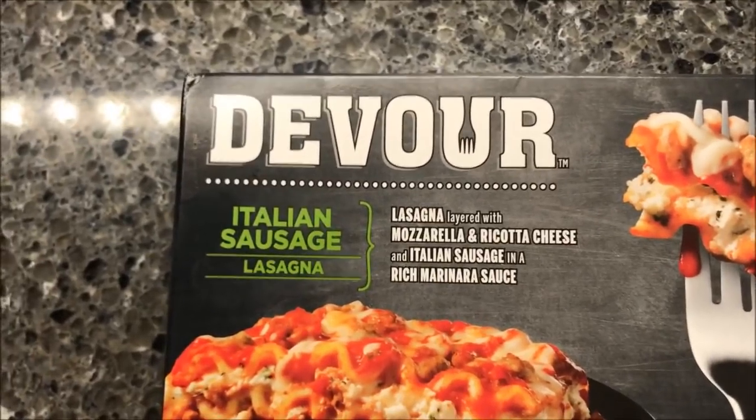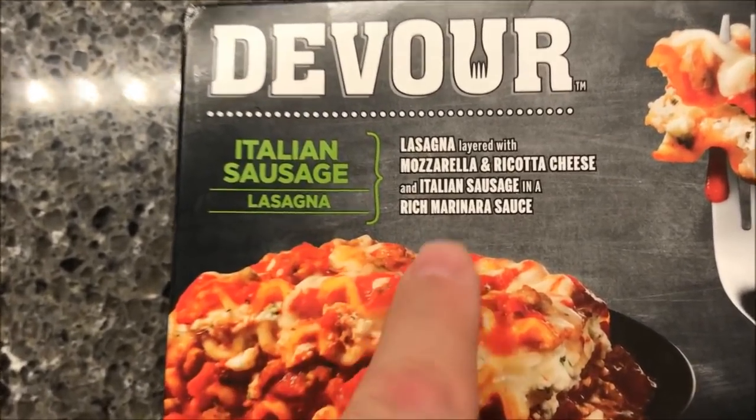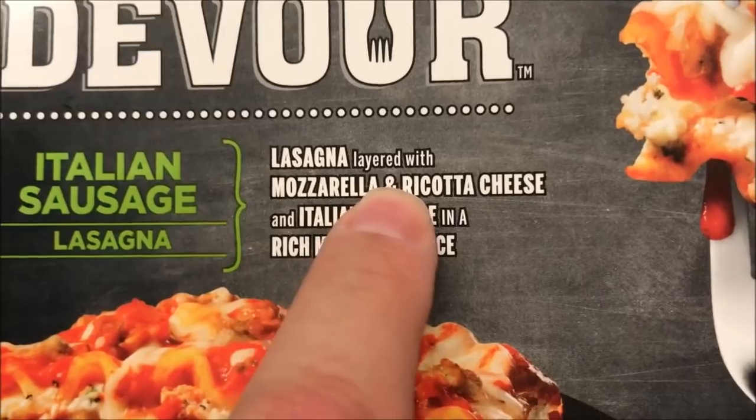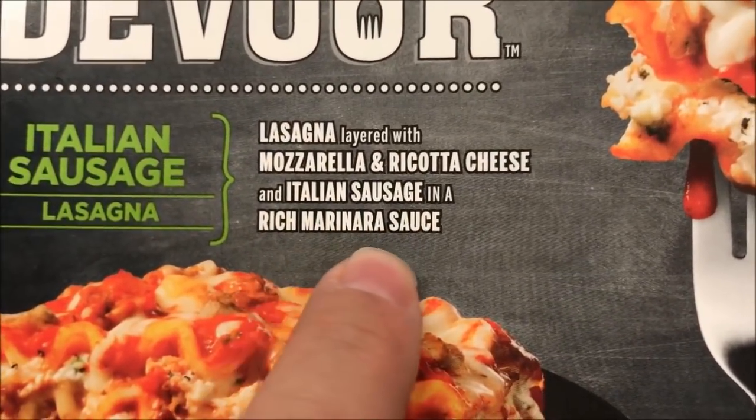Hey guys, welcome to another Lunch Home Review. Today I'm going to try this Devour Italian Sausage Lasagna, which sounds awesome. I love lasagna. It's lasagna layered with mozzarella and ricotta cheese, Italian sausage, and a rich marinara sauce.